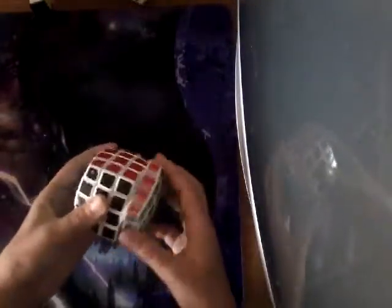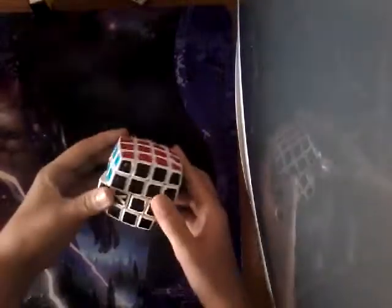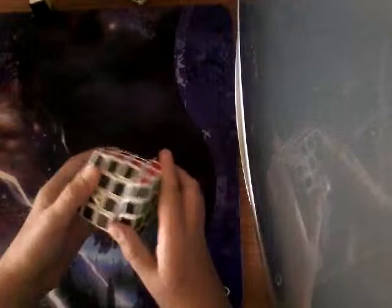Then this is my V-Cube 4. It's my main 4x4, because, well, it's my only 4x4. It's what I learned to solve on, and it's a really good puzzle. I don't really time my solves on 4x4 much anymore, but it's good to have.